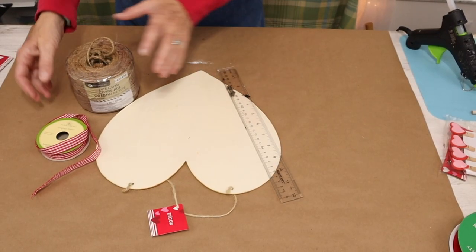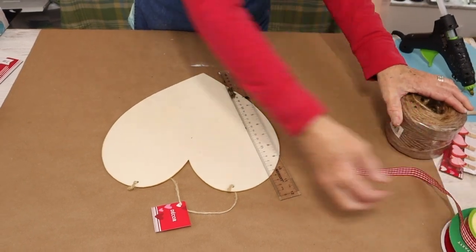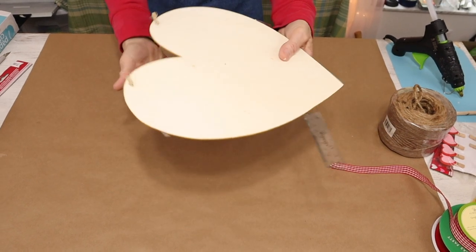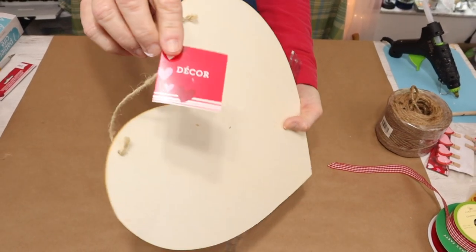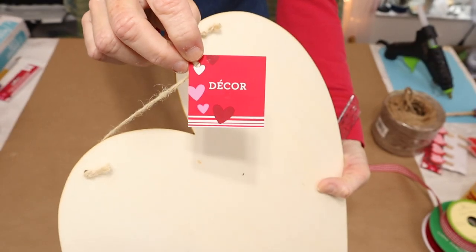The supplies we'll need for this DIY are going to be some ribbon of your choice and some larger twine. I purchased the ribbon from Dollar Tree and the twine from Walmart. You'll also need a straight edge, a utility knife, and two of these large wooden hearts from the Dollar Tree.